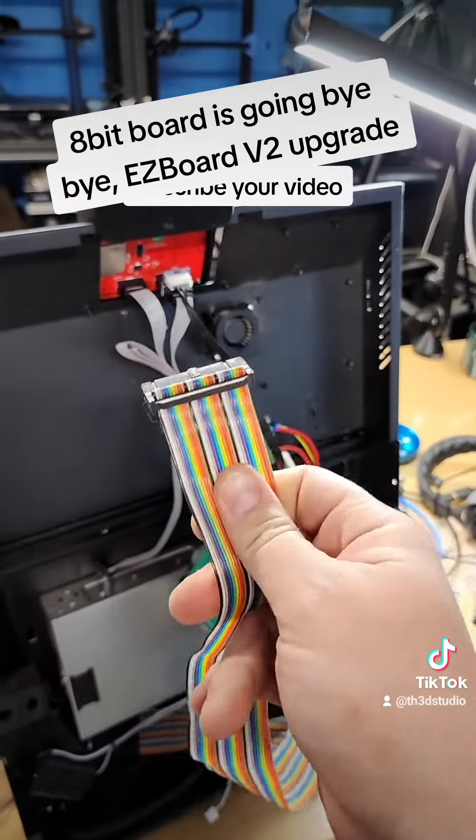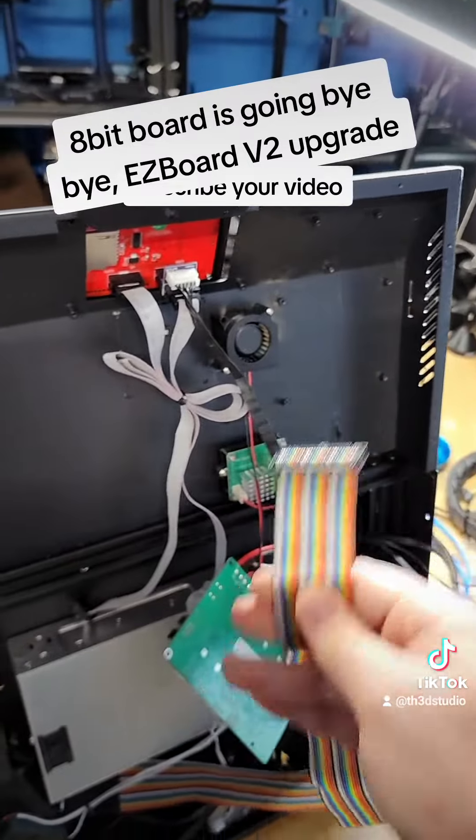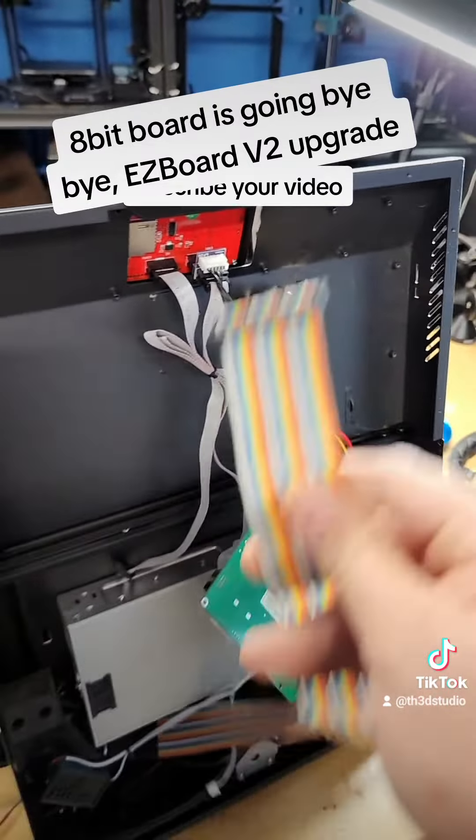This is our CR10S Pro. You guys may have noticed we did a video where I replaced the MOSFET SSR thing here. Well, this board is an 8-bit board and it sucks — it's slow, and we can't run input shaping on it while having all the other features.